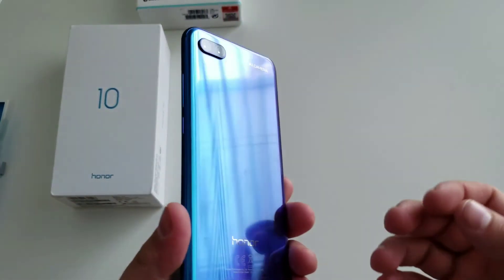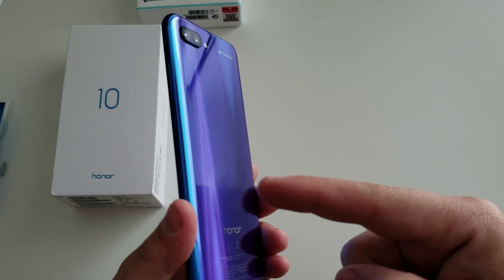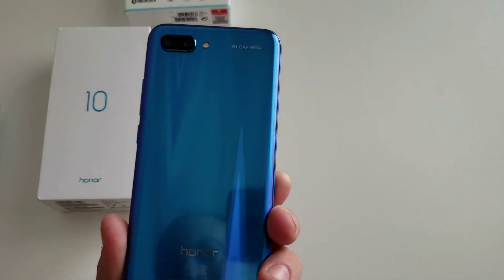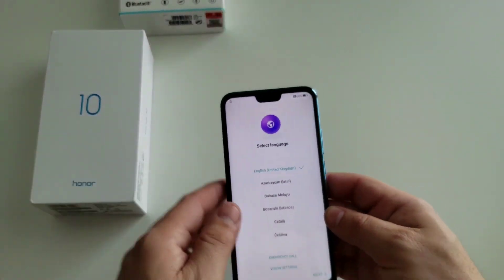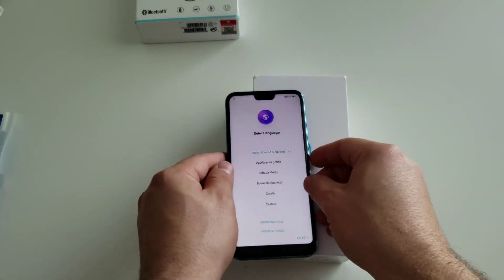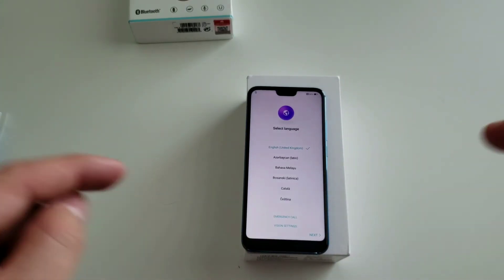I'm going to give this phone a run-through and post another video as soon as we get everything up and going. Let me know what you guys think down below — is this hot or not? Are you going to be picking one up? Leave a comment, thumbs up this video, and make sure to subscribe.